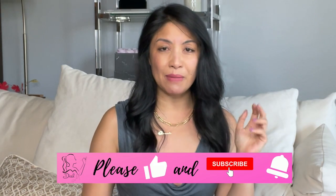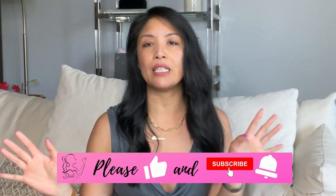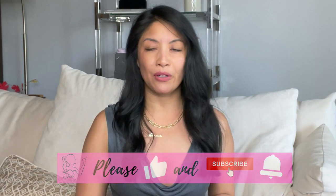Hi guys, I'm Michelle, a former client advisor for Louis Vuitton. Thank you so much for joining. If you are new here, don't forget to like and subscribe for all the juicy details about Louis Vuitton and what it's like to work there. This job is not a walk in the park, nor is it a perfect company — luxury is retail and it is a hard job. But I'm here to give you informative content about the bags and the job from both sides.